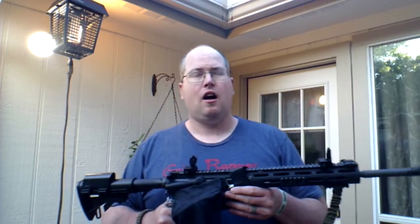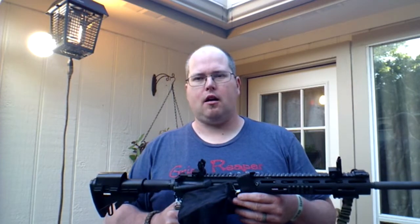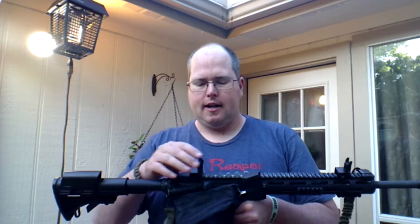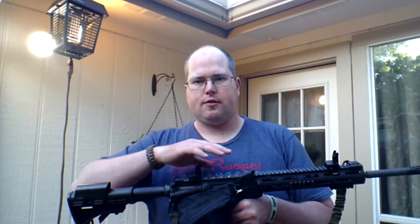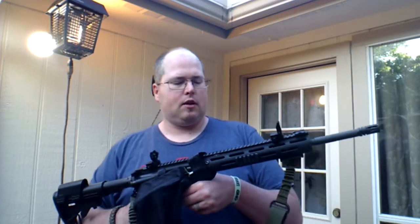I've always liked the idea of backup iron sights — BUIS, as they call them — because they give you flexibility in a tactical situation. Let's say your optics fail, your red dot runs out of battery life or whatever the case may be, and you don't have a working sight. These are great options — just flip that primary sight out of the way, flip these sights up, and get going.